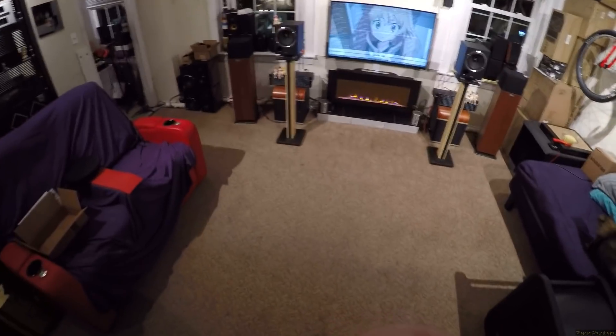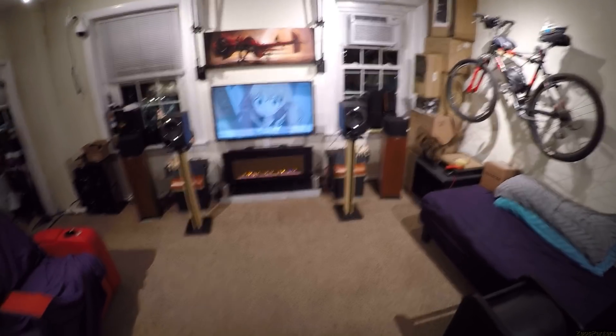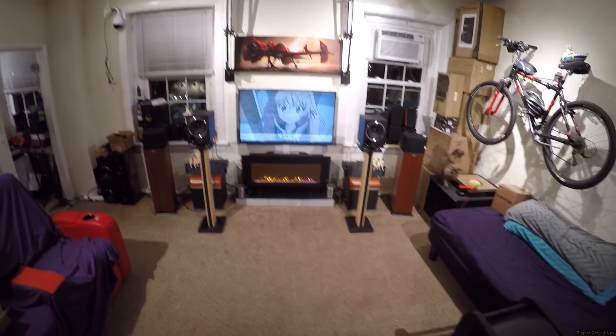These are the speakers you get if you hate your roommates — you hate them. You hate the people you're living with, the people living next to you, the people across the street — because you could just turn these on like a turret and anyone you hate is now in the firing line.